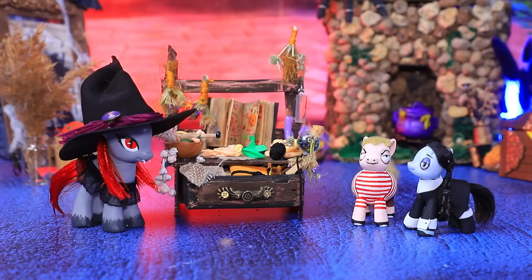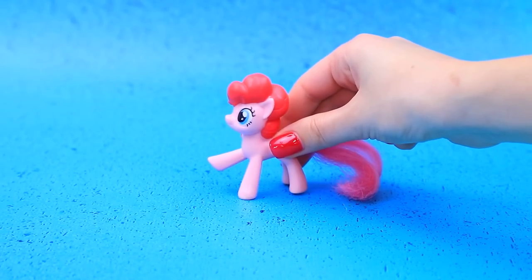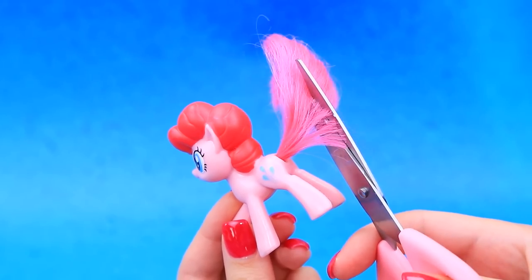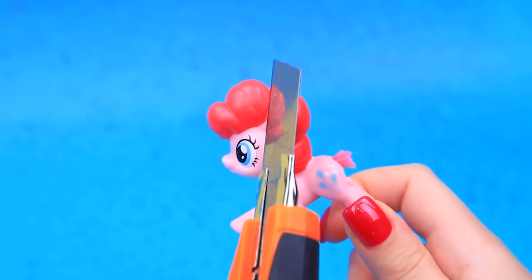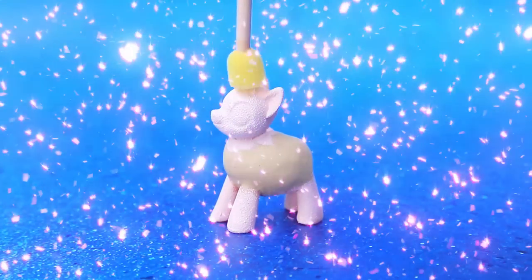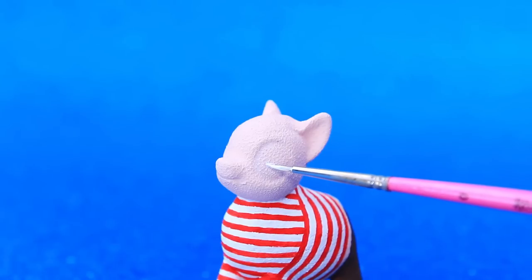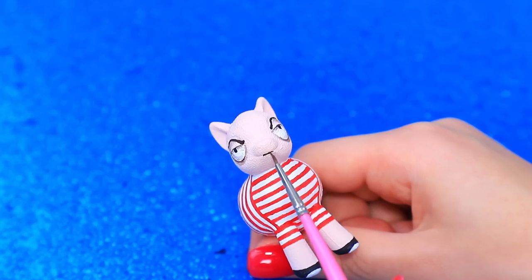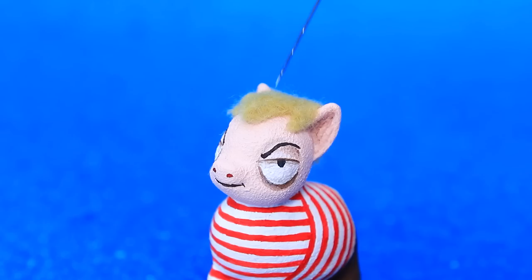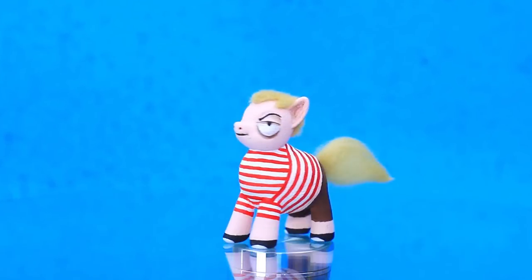Pugsley turned back into a pony. Wednesday is a fast learner — we have a new hero! Turn this pony into little prankster Pugsley. Paint it a light shade, draw pants and a striped t-shirt, and work on his face. Make hair and a ponytail out of wool. Pugsley is always getting into trouble.